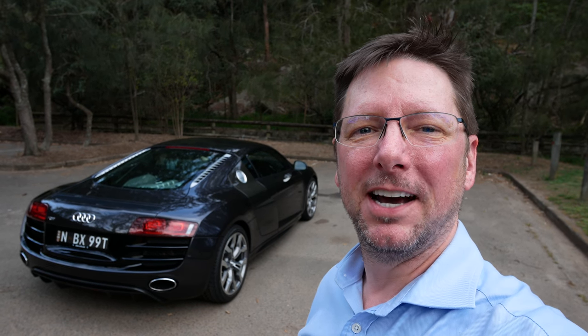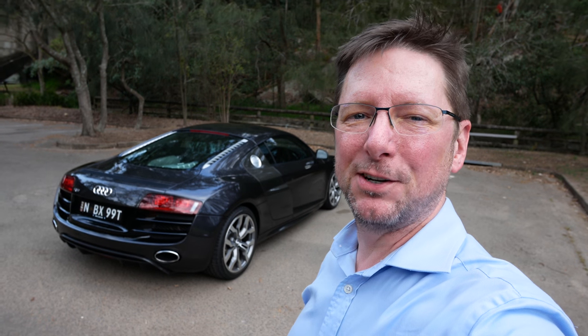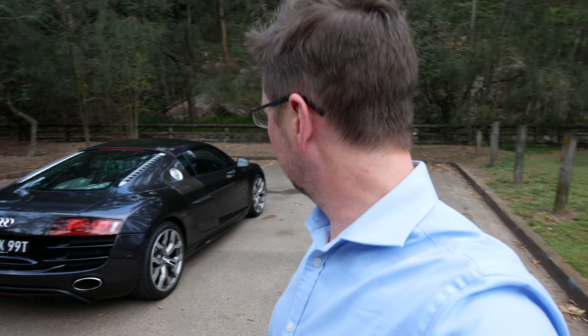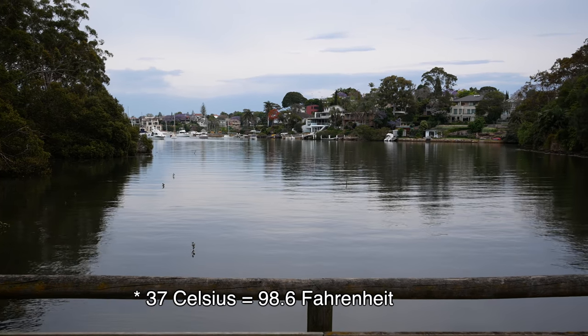Hi there, my name is Simon and in this episode of the Maserati Guy we're going to find out if this is a lemon. I'm down at Gore Hill Reserve again with the R8, which is looking magnificent in the early evening light. It's been one of the warmest days in Sydney this year as we're just going into summer — 37 degrees at the maximum today — and we've got a line of storms approaching, so I need to get this video done quickly before we all get rained on.